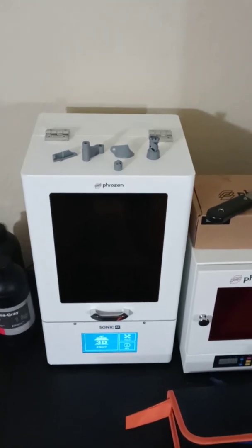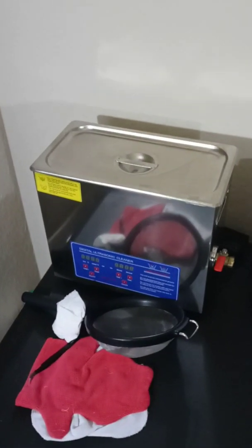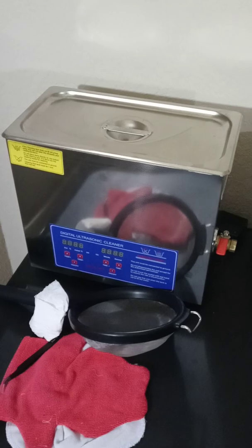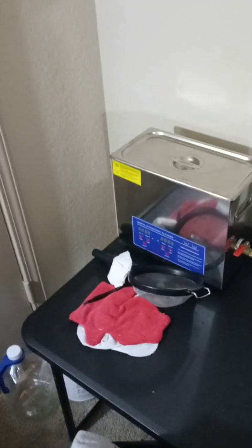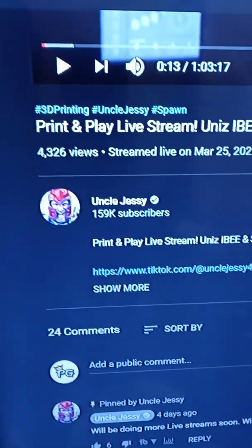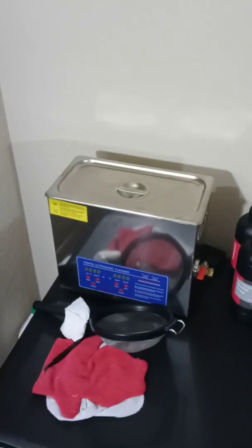I'd also like to give a second shout out to Uncle Jesse. He got me to buy this — he gave me an awesome review on this product. Uncle Jesse is an awesome 3D printing content creator, he's so fun, he has amazing hairdos, he makes you laugh and gets you engaged while he's making his content. Big shout out to Uncle Jesse.